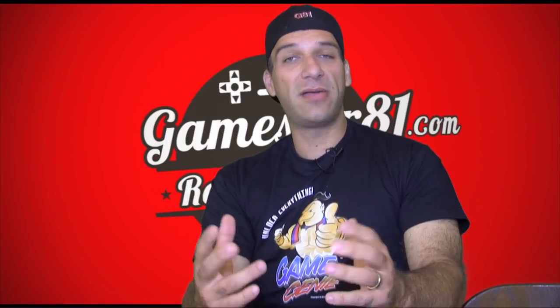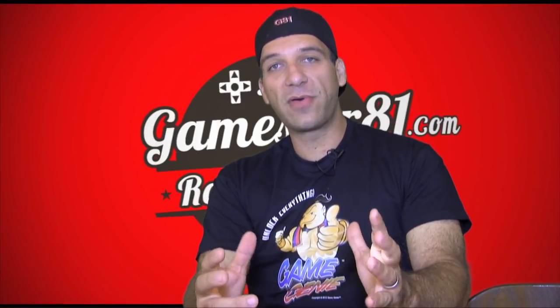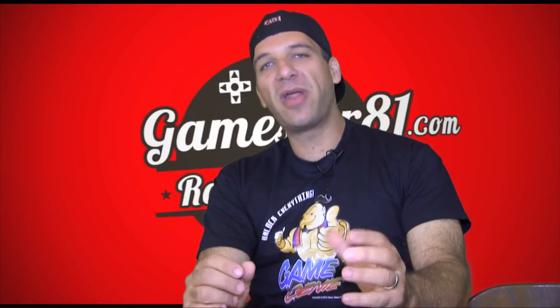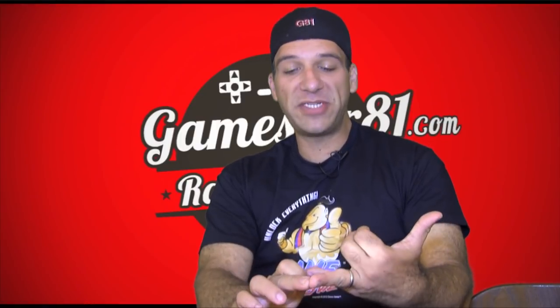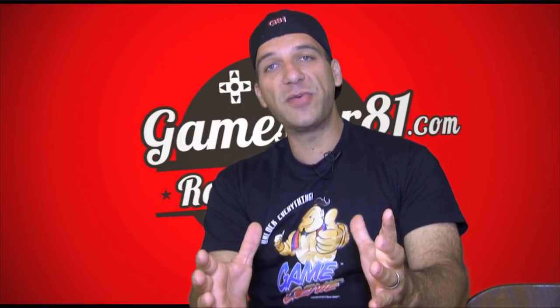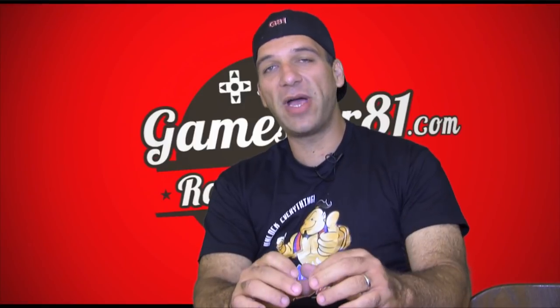Now Hyperkin is a pretty cool company. They make a lot of cool retro products along with a lot of cool modern day peripherals for modern day consoles. Some of the retro products they introduced was the Superboy, which is a portable Super Nintendo — I did a review of that. They also make the Retron 3, which is basically a clone console that plays NES games, Super Nintendo games, and Genesis games in one.